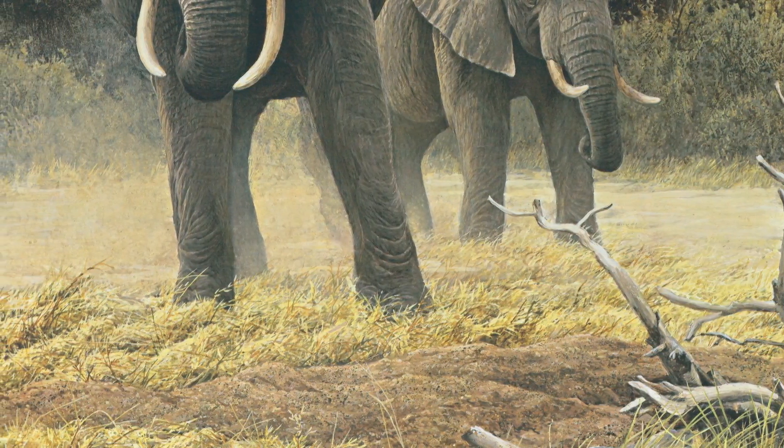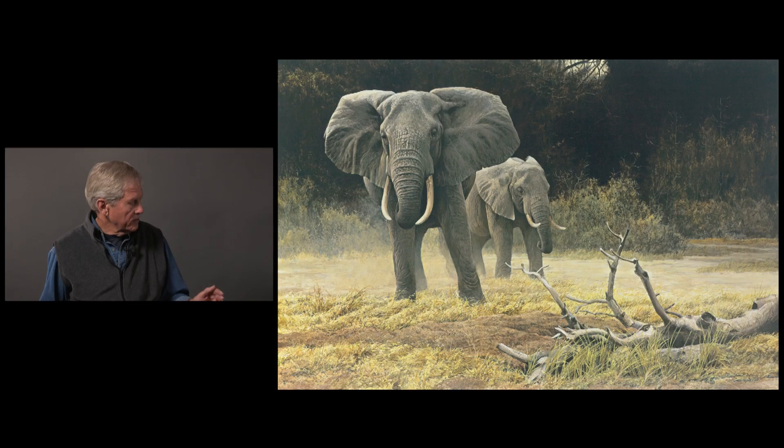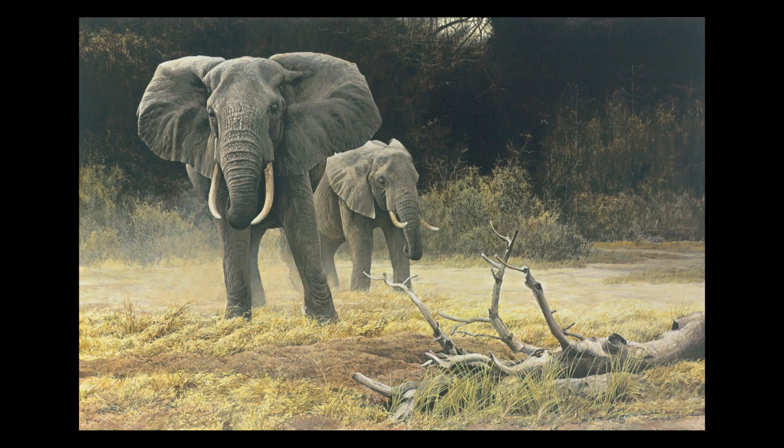Putting a little dust between the mother and the calf. I'm playing with the drama of the lighting, having her shadow silhouetting her against the light shining on the calf.